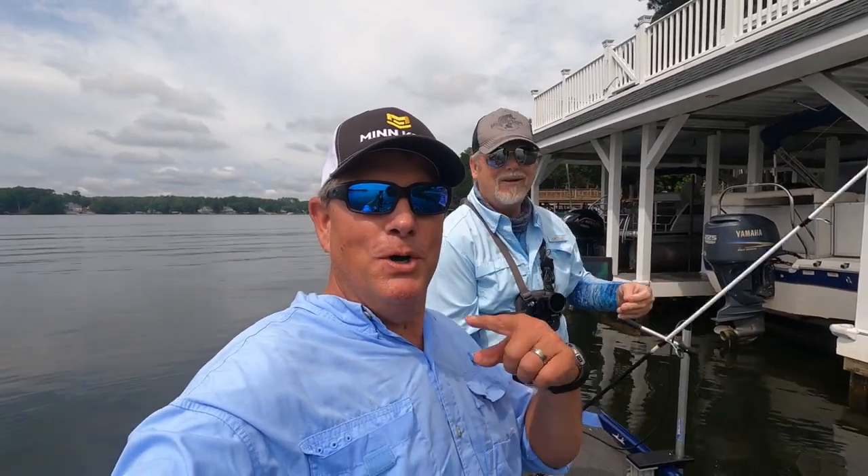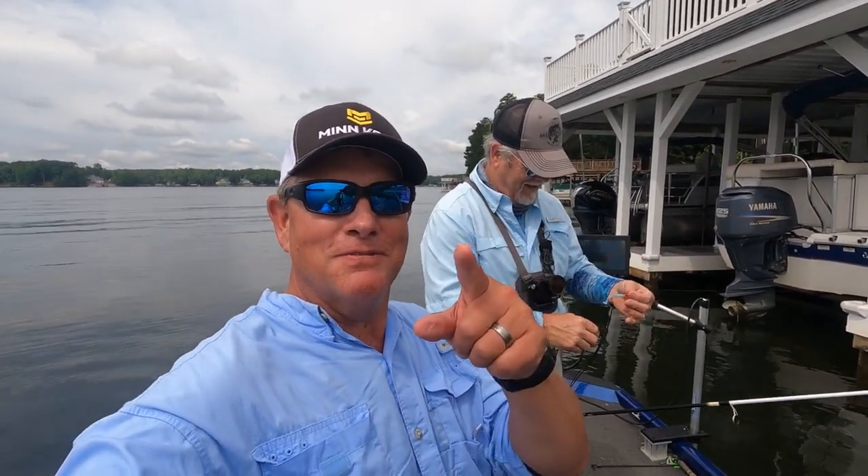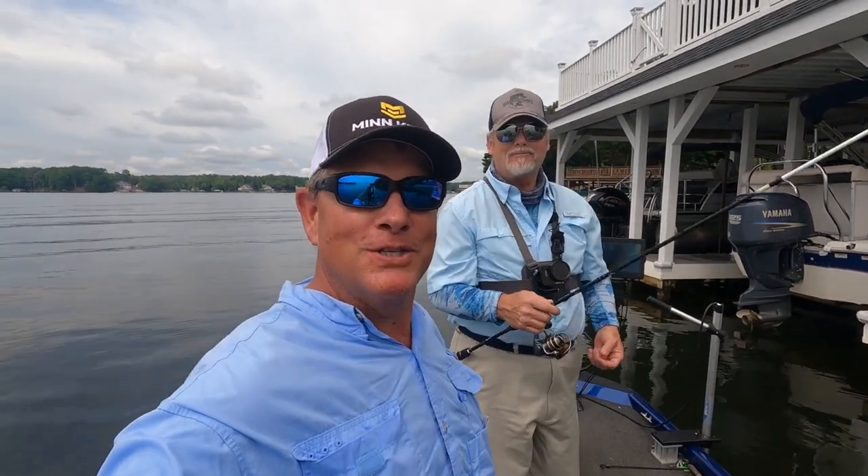Hey guys, we got Boom Boom and Bam Bam back on the lake today, going to catch some fish. Stay with us and I hope you enjoy the video.